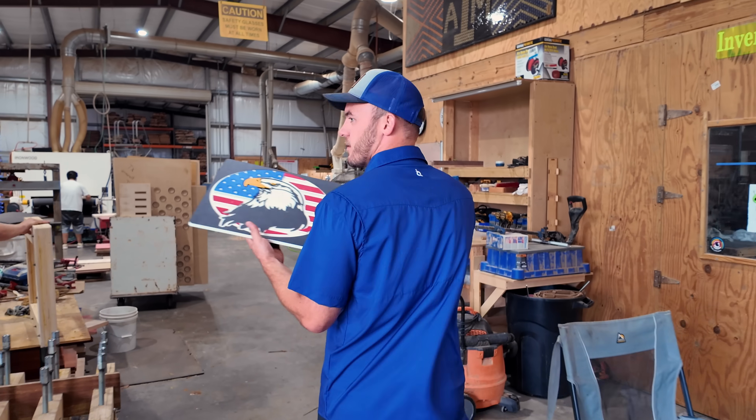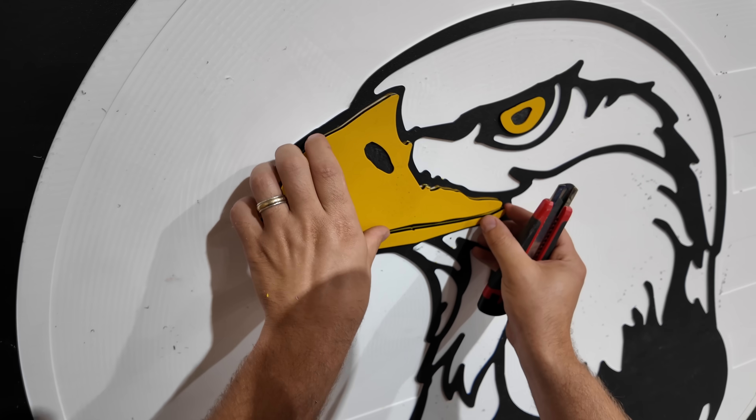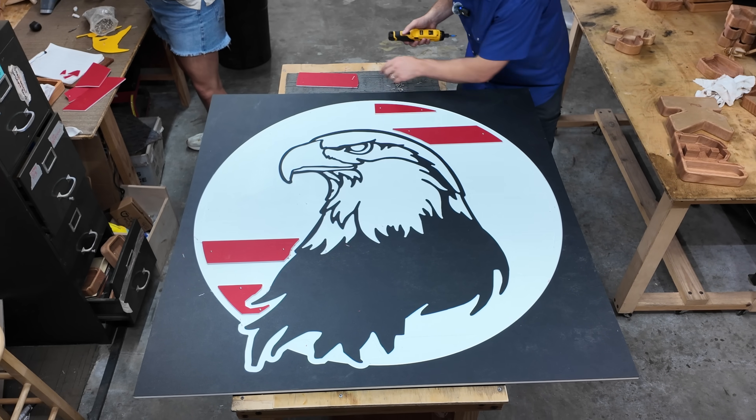Today we're going to be making this — but a really big version of it, a 4x4 version on the alt mill. This is the sign that's going to be for our new hardwood store opening up, and I just want to show you how we're going to do this.